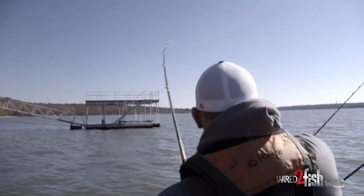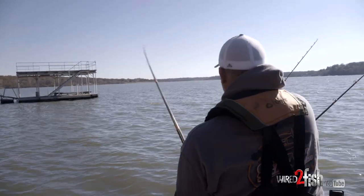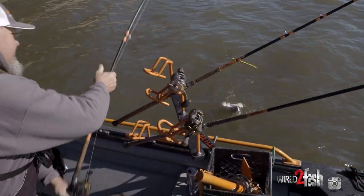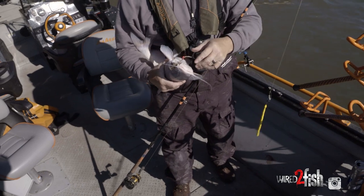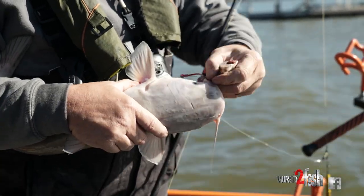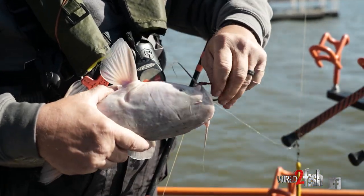Oh, there he is! Got him — feel that head shake right there. He ain't a giant but he's gonna feel good. He's running at us, there he goes. Look at that — good old Grand Lake eater right there. We're just gonna boat-flip him in there; that's why we use 50-pound mono. Look at that — he had been sitting there playing with that bait. It just shows you when they're not active. We were watching this bite for five minutes. I was talking about circle hooks — see how it hooks in the side right there? When I set that rod, I didn't even set it hard. You don't want to set it; you just slide it right into the side of their mouth.